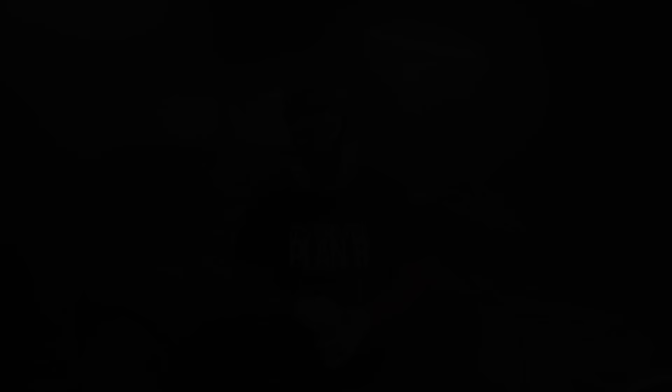The car is painted — I am stoked! I'm very happy. It's 4:10 in the morning, but I'm still going to have a beer.